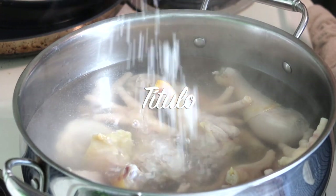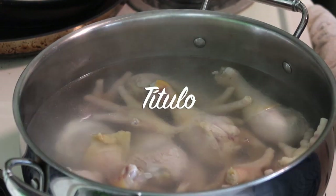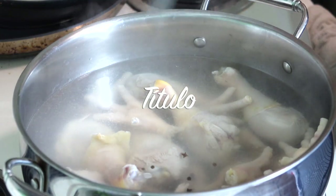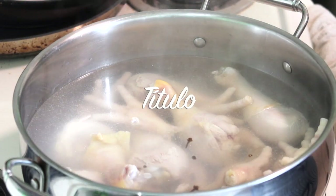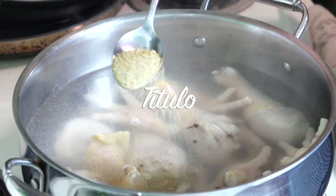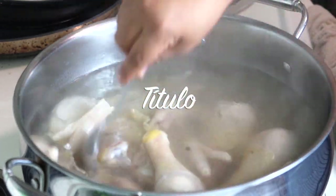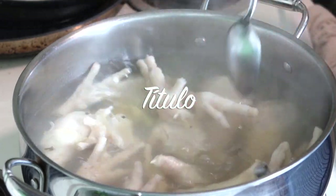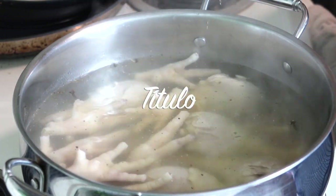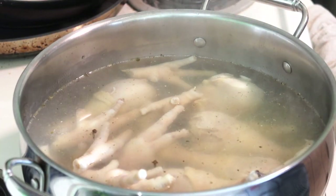Ahora voy a agregar la sal, y también la pimienta y los clavos de olor. Mientras ya empieza a hervir el pollo, también voy a agregar media cucharita de sazón completa. De una vez se le agregan los condimentos para que el pollo, cuando empiece a hervir, no esté insípido, y esté con un buen sabor.